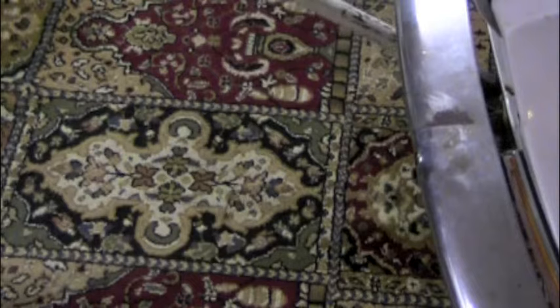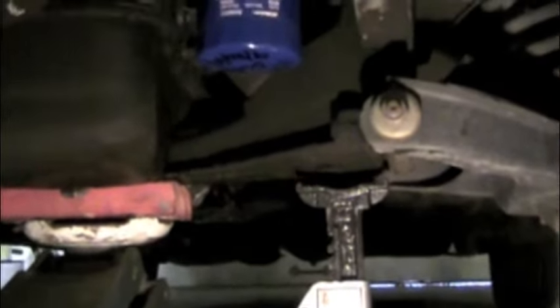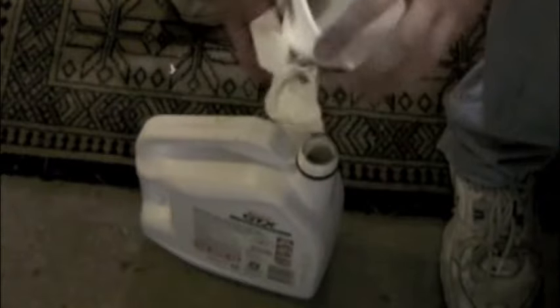It's time to lower the car. Put the jack back underneath and raise it up just enough to take the weight off the jack stands. Then pull the release lever and make sure that you pull the jack stands all the way out from under the car. Look twice to make sure that there are no tools or equipment trapped under the wheels, and then lower it down. Be sure to take the old motor oil and pour it into an appropriate container to take to a recycling center where they can dispose of it properly. Never pour the motor oil out on the ground or down a drain.